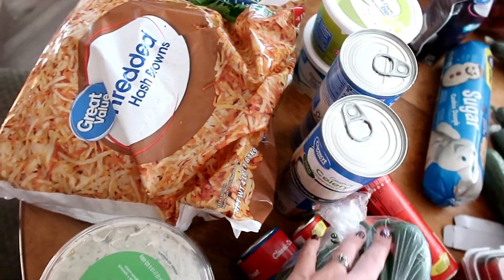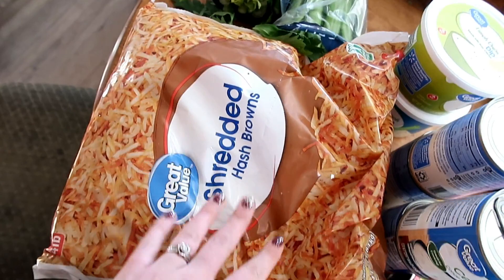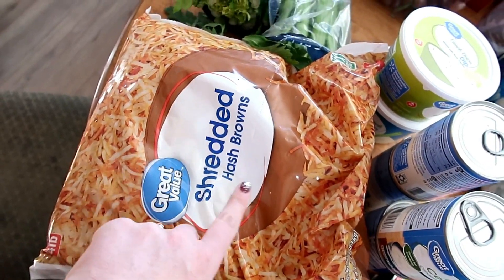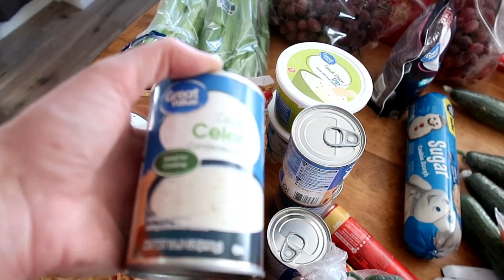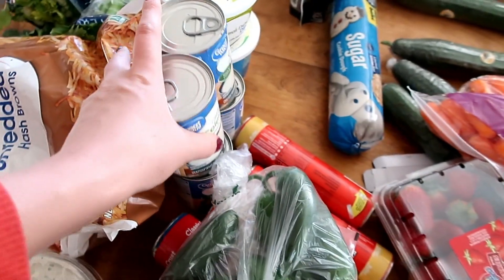I've got some frozen hash browns. These are to make a few different breakfast casseroles for the different Christmases. Cream of celery soup also for the breakfast casseroles — I've got four of those.